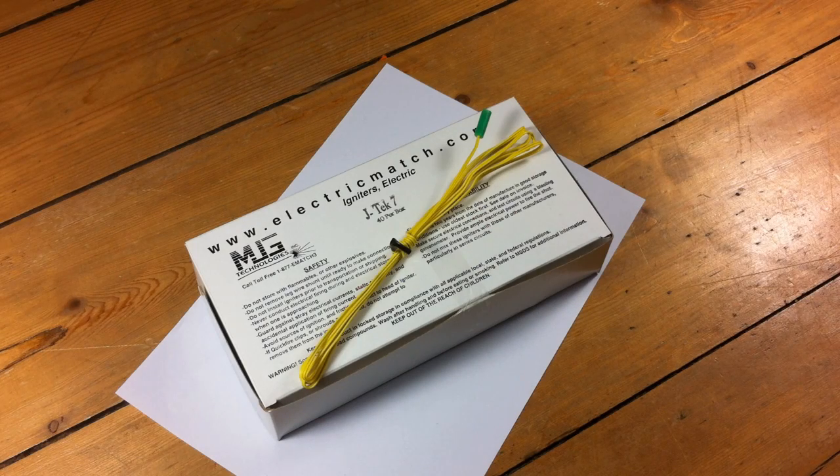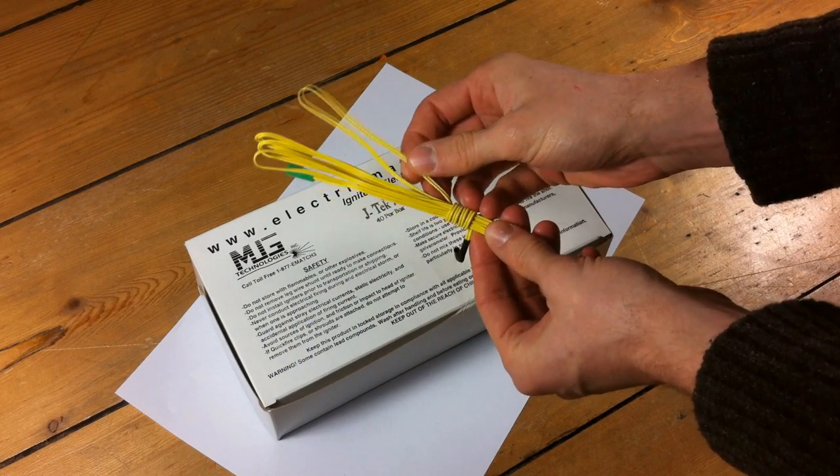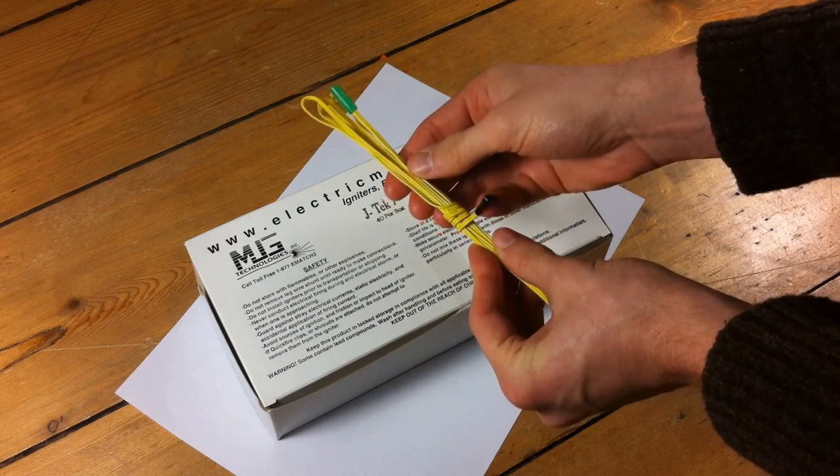Hi guys, these are our new 2 meter e-match igniters from JTEC in the USA. These igniters really are the highest quality. We've got our yellow high visibility wire, not black like some other igniters, so you can actually see these at night.